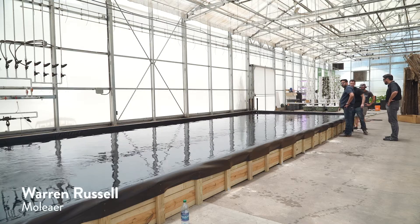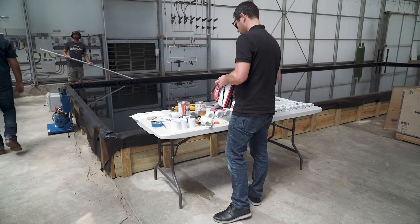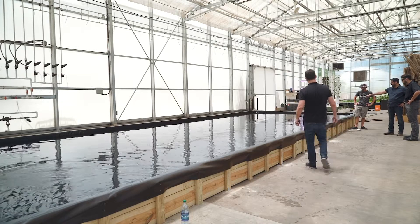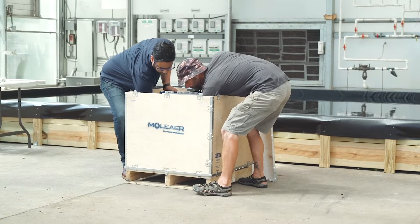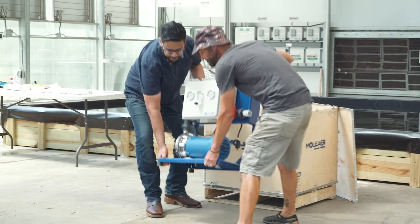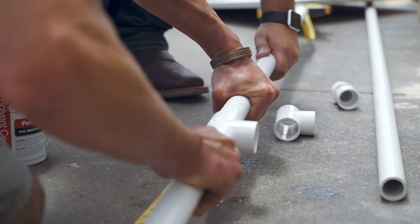My name is Warren. I'm here from Moliere. Moliere is a nanobubble technology company based in Los Angeles, California. We've developed a line of nanobubble generators, which we apply in a wide variety of markets and applications. Today we're here to demonstrate our NanoBoost, which is a line of nanobubble generators developed for the hydroponic market. We're here to show you how simply these can be installed, how easy they are to operate, and how effective a nanobubble aeration system can compare to conventional ways of delivering oxygen to water.